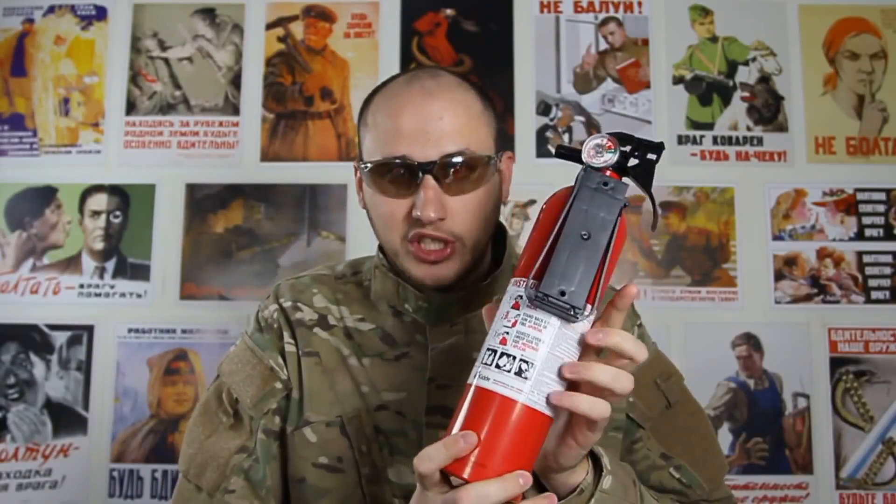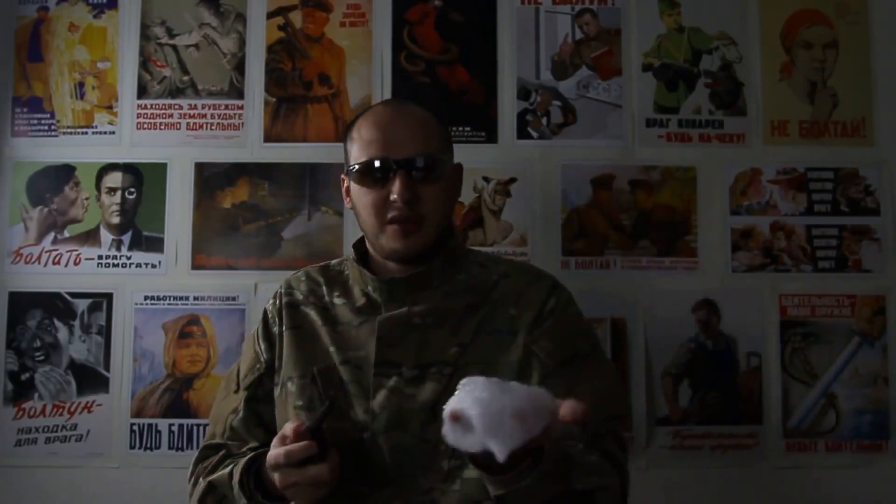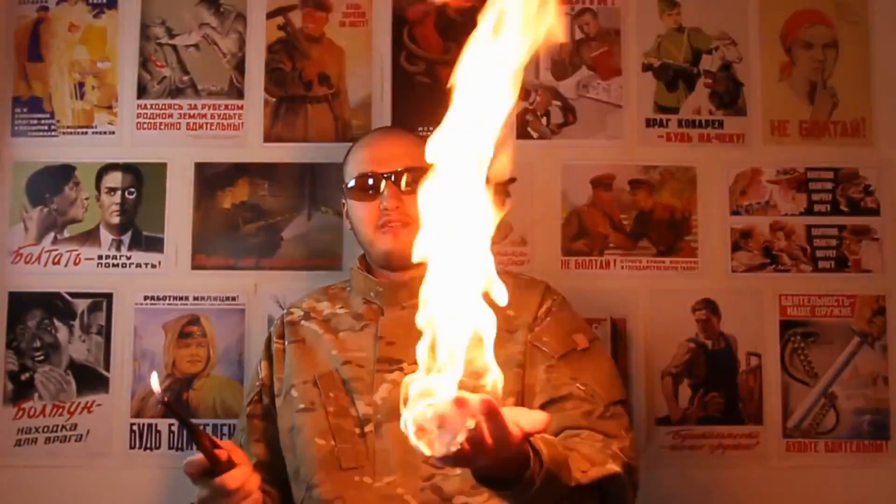Kids, do not try this at home. I have a fire extinguisher close by, so I'm very safe. We're gonna grab some of that stuff. Oh crap! Good thing we got a fire extinguisher, because stuff like that happens.